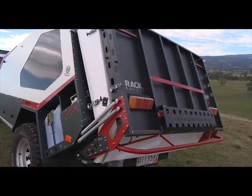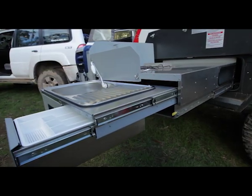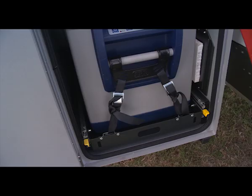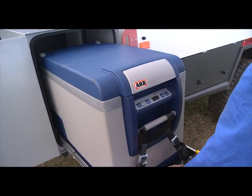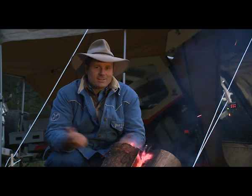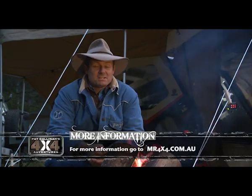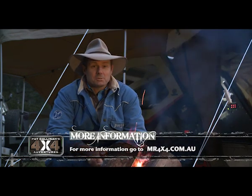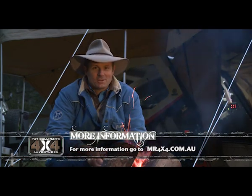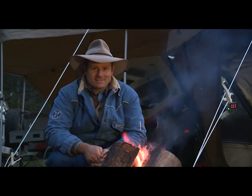Our T Van Canning camper came with a few additional options including a 47-litre ARB fridge and a half front boot. This boot is designed to take a variety of fridges and simply slides out alongside your kitchen for easy access. So if you're looking for a camper trailer where you want to sit back on 80 Mile Beach in WA for three weeks at a time, you might want to throw the T Van Canning on your shopping list.